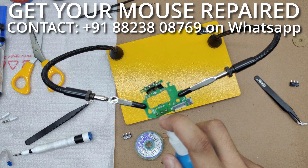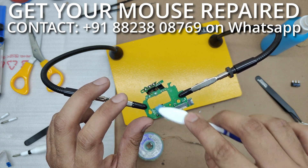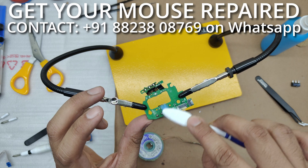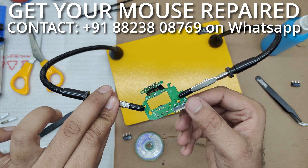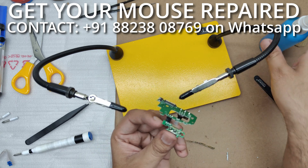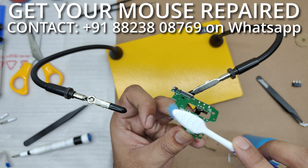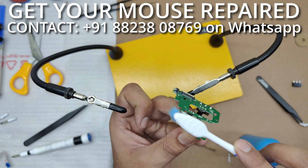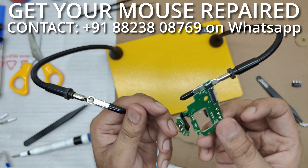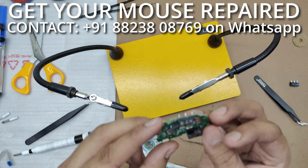Now I need to clean this PCB a little because we have some black flux residues. I can leave it on just like this too, but it's better to clean it off. There is a little bit of flux on this small PCB as well. This is isopropyl alcohol that I am using to clean — this is not water. Most of the flux is off now.